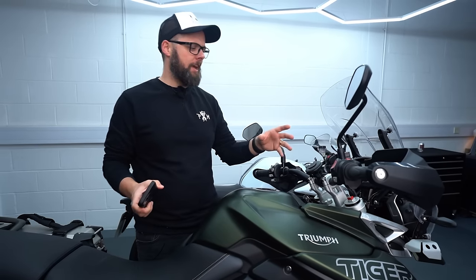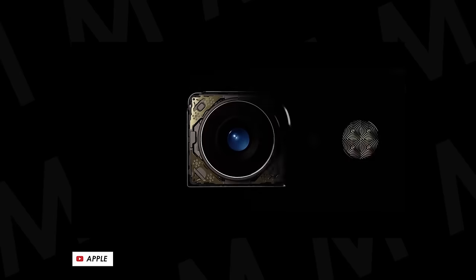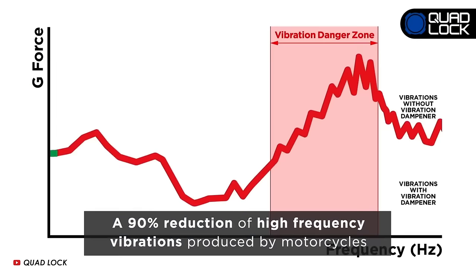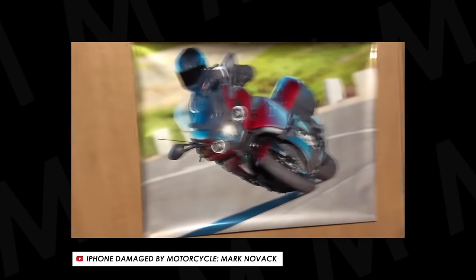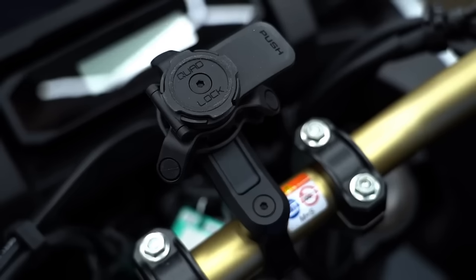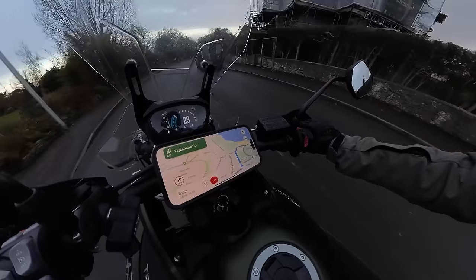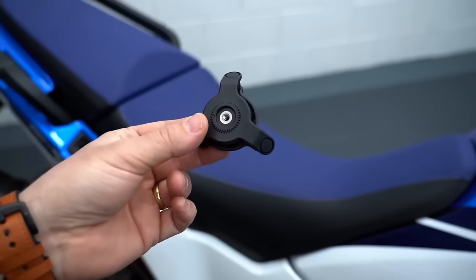Now let's move on to the vibration dampener. Most modern smartphones use optical image stabilization on the camera, which mounts the sensor on tiny springs to give smooth footage. The problem is that mounting your phone on a bike subjects it to vibrations from the road and engine, which can damage those springs and make your camera footage look super jerky. Apple themselves have issued a statement saying that mounting your phone onto a motorcycle could lead to damage and they take no responsibility. The Quad Lock vibration dampener — basically three little rubber dampers — soaks up those harmful vibrations, so for a few quid you could save yourself a very expensive phone repair. For most riders with a fairly modern smartphone, unless you're absolutely sure you don't need it, I'd recommend picking one up.